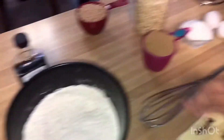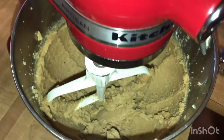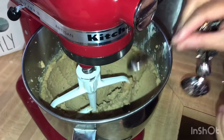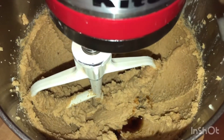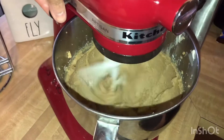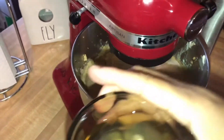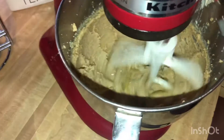Now our next step is to cream our cup of butter with the brown sugar and the white sugar. We mixed those together for about two minutes. Now I'm adding a teaspoon of extract. We still have my daughter Jasmine from Arizona on the phone. Then we're gonna stir that in and add the eggs one at a time — we already have them cracked. Just mix until each one is incorporated.